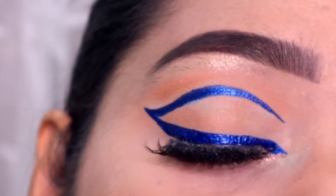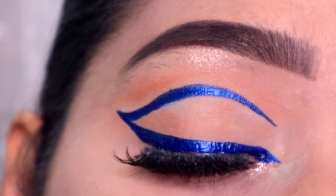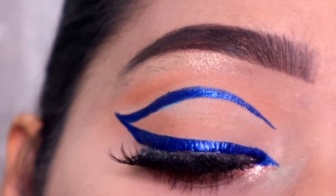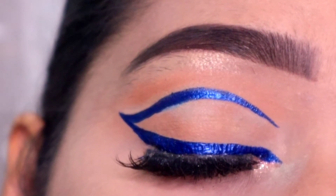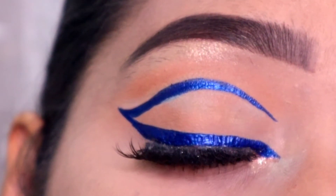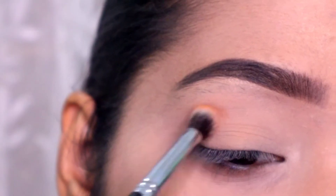Hi everyone, welcome back to my channel. This is Jyoti. Welcome back to another eyes makeup look. I am going to share this tutorial in today's video. I had a very big break since I was very busy, but now I am back. I will try to upload a lot of tutorials.